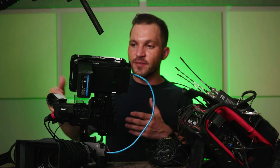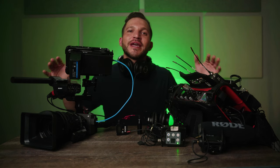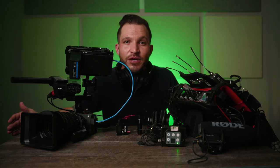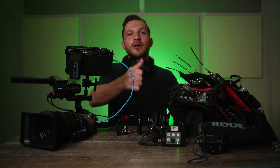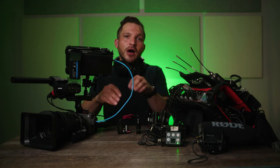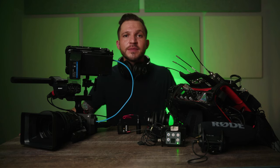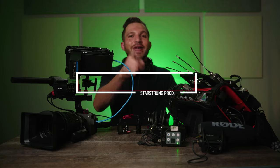Hopefully this video helped you gain some insight on how to use the XLR handle for your Sony FX3, or maybe the K3M module for your A7S3. If it helped, hit the like button, and I'll leave links to everything mentioned in the description. Leave a comment if you have questions, and subscribe for more filmmaking gear tips and tutorials — shoot for the stars and I'll see you in the next video.